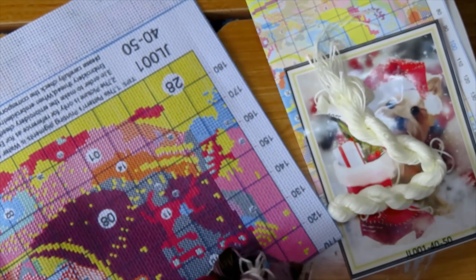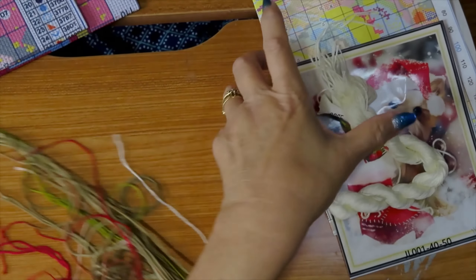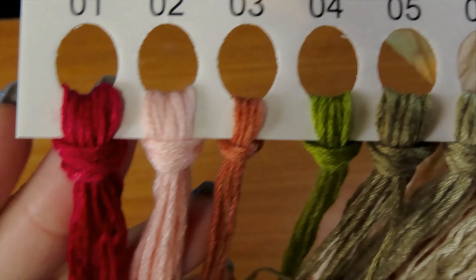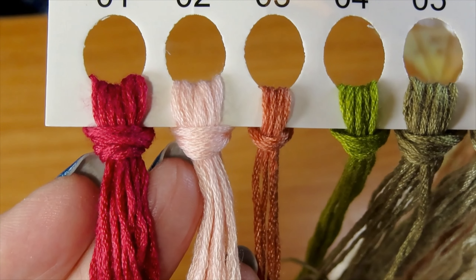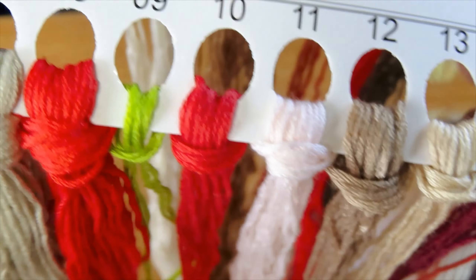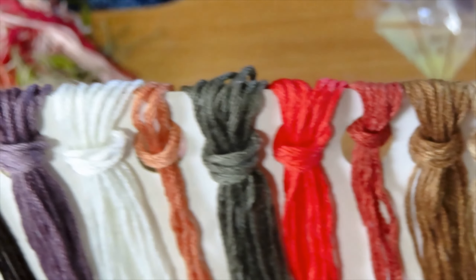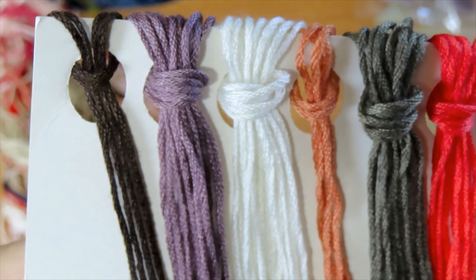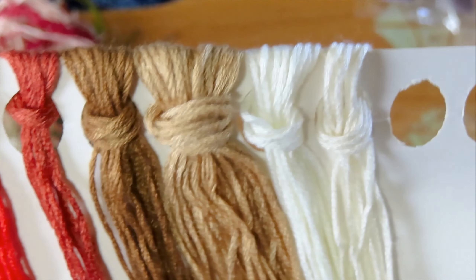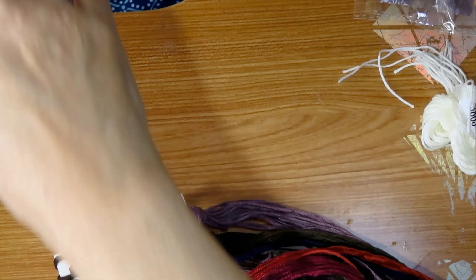It's 29 colors, so let's take a look at the threads. Beautiful colors for the berries and everything — the reds for the head and the dog. Here are more reds, more gorgeous colors, and the white, which is probably for the little guy. This is going to turn out cute. I like it.